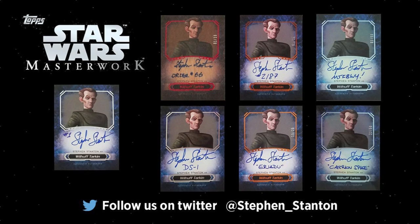Be sure and look for all my chase cards in the new Topps Star Wars Masterworks series coming soon. And if you find one, tweet us a photo at Steven_Stanton on Twitter, and may the Force be with you.